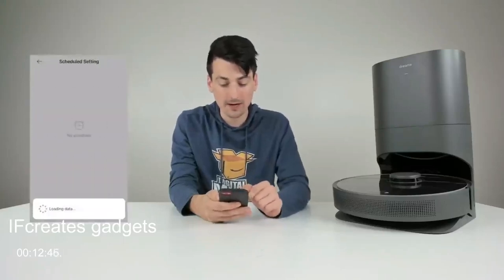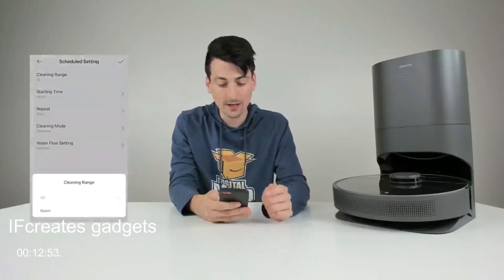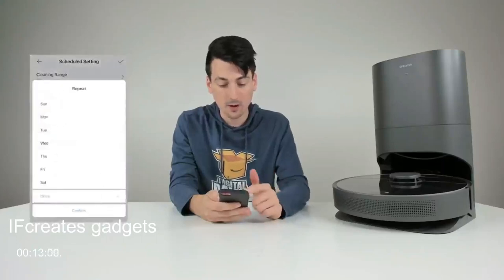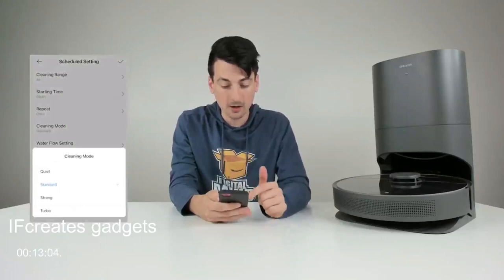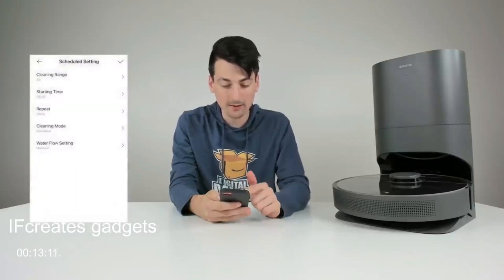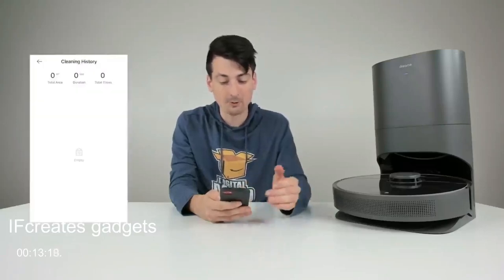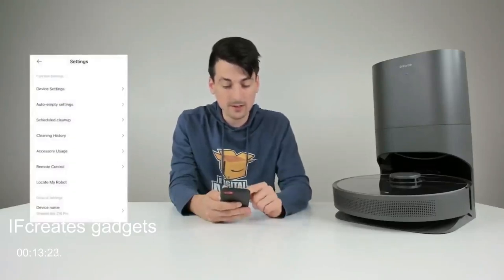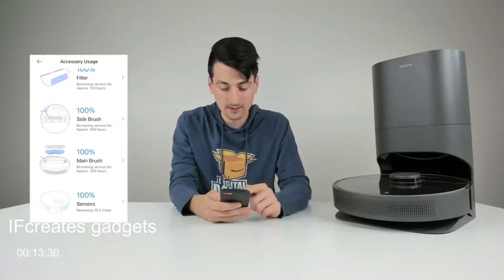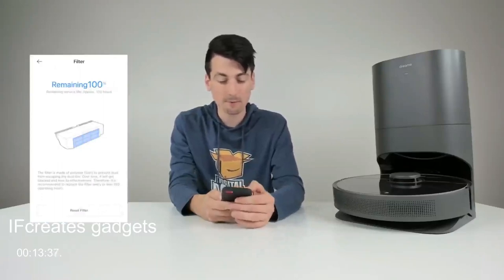In the schedule section, we can set a new schedule — adjustable by room, start time, repeat frequency, days of the week, cleaning mode, suction setting, and mop water flow (low, medium, or high). We can view cleaning history once data is populated. There's also a nice breakdown of accessory usage showing how long each component will last and when to service or replace it — for example, the filter has approximately 150 hours of lifespan, and you can reset the counter as needed.